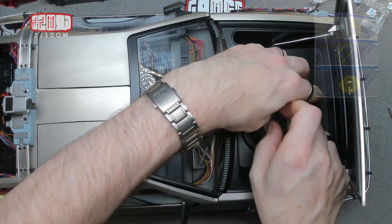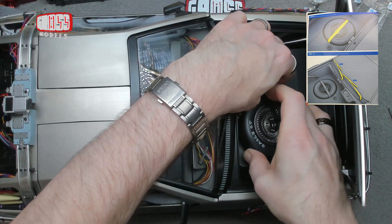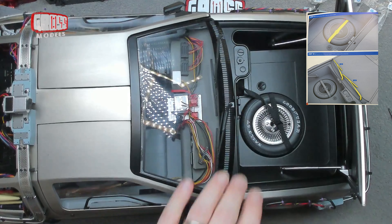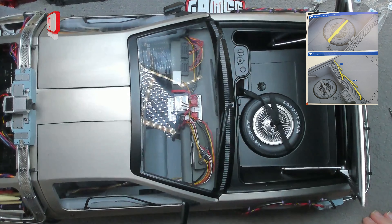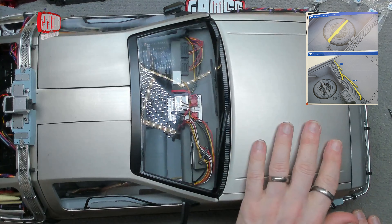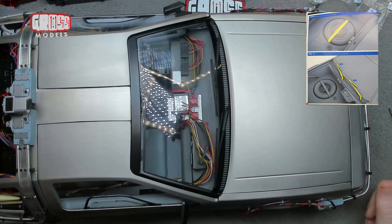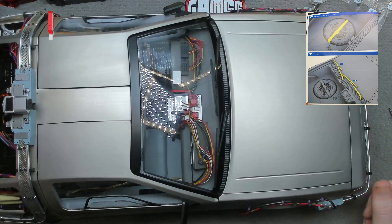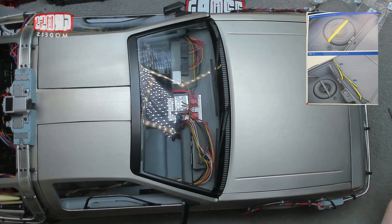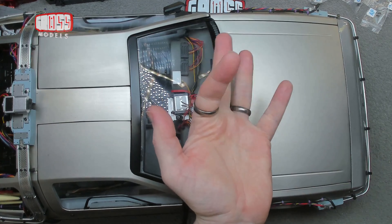So let's pop that in there again — it locates in there quite nicely, and that is another issue done! I shall put the car into storage for a little while because we're going to be working on that reactor base and then installing it. So I'd like to get this out of the way for now. Other than that, thanks for watching, stay safe — I shall see you very soon for more. Bye-bye for now.